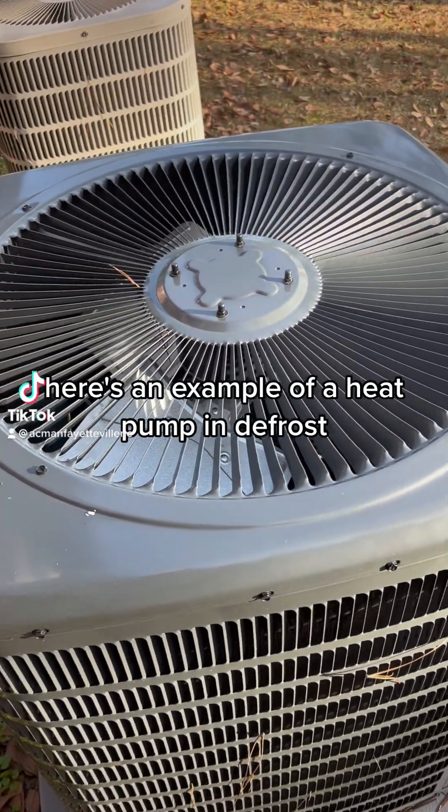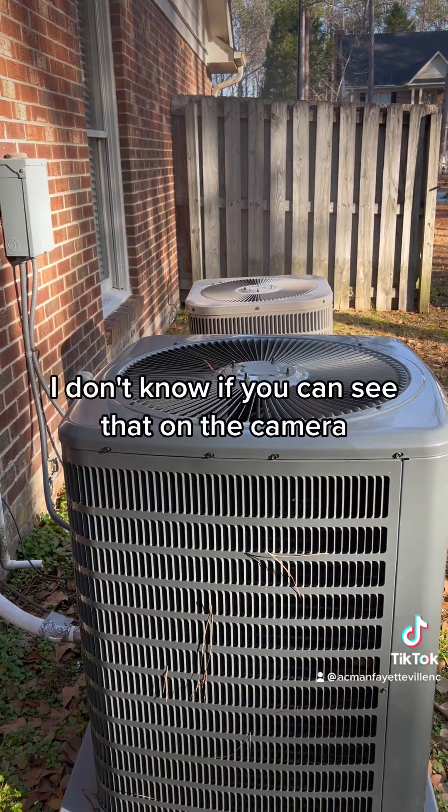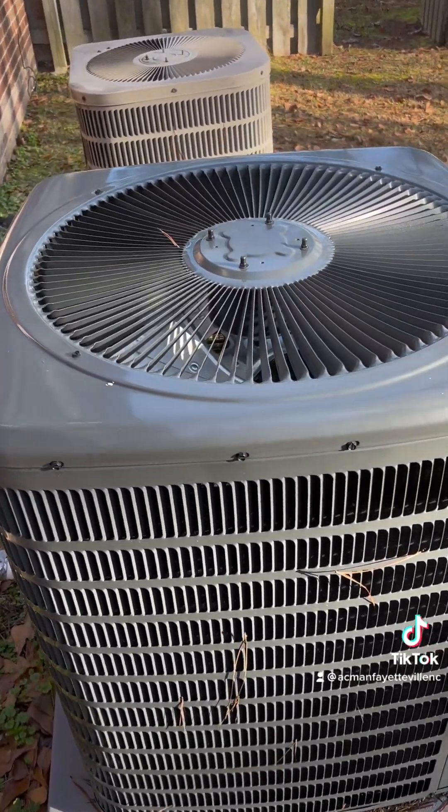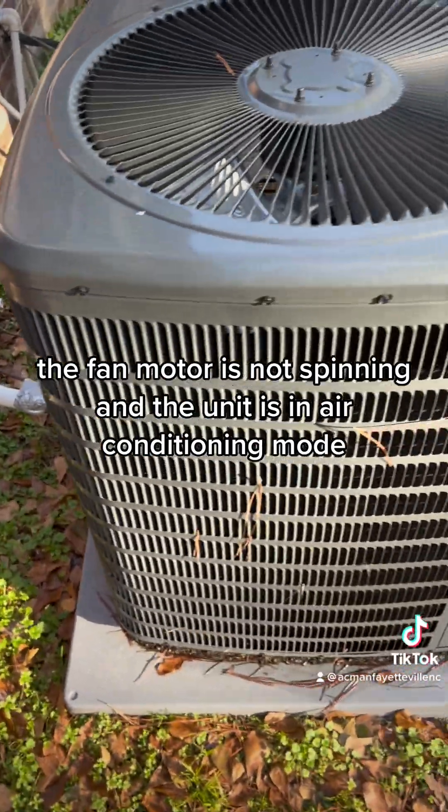Here's an example of a heat pump in defrost. You can see a little steam. The fan motor is not spinning and the unit is in air conditioning mode.